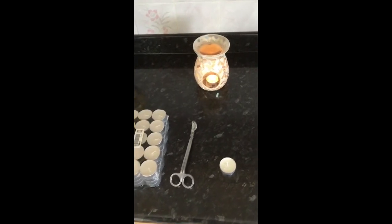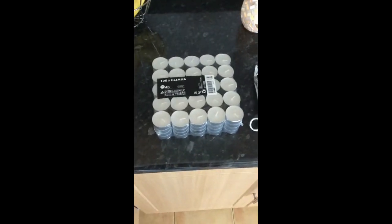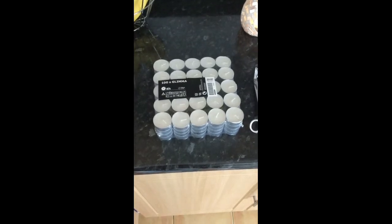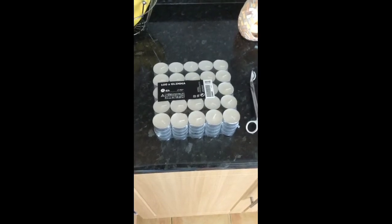Hello everybody! So I thought I'd quickly talk about tea lights and wick trimmers. I generally get my tea lights from Ikea. I know some people will shudder when I say that, but these are pretty good. They're pretty inexpensive and they're four hours for a hundred tea lights. They last a long time.